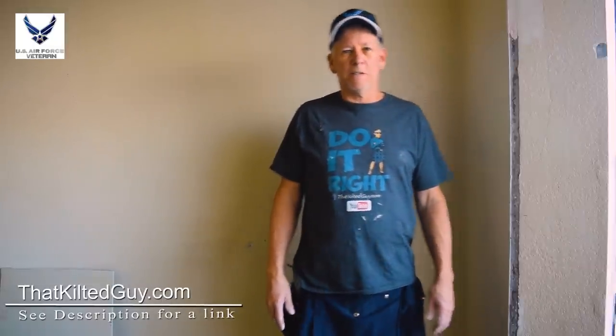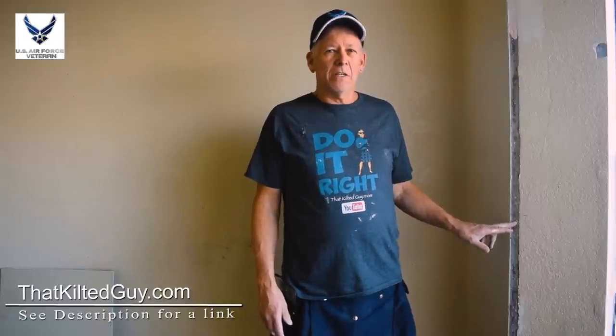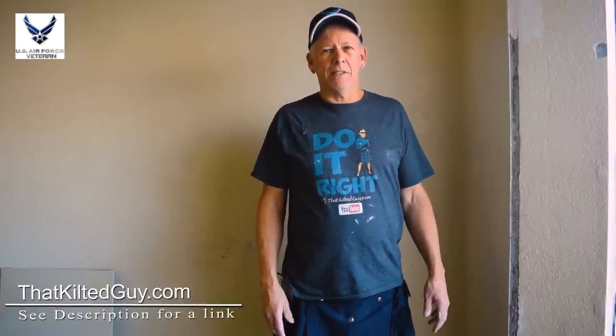Hey, today on That Keltie Guy videos we're going to tackle the little issue of damaged corner bead. We're going to show you how to fix that right after this.